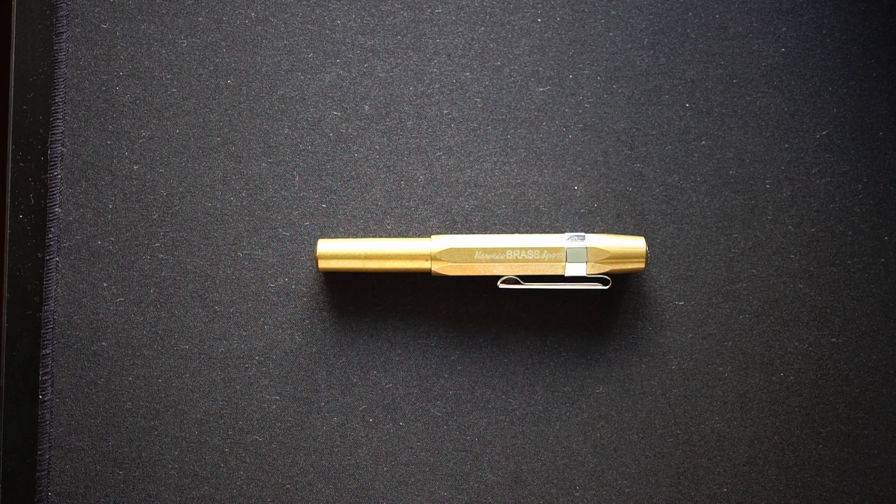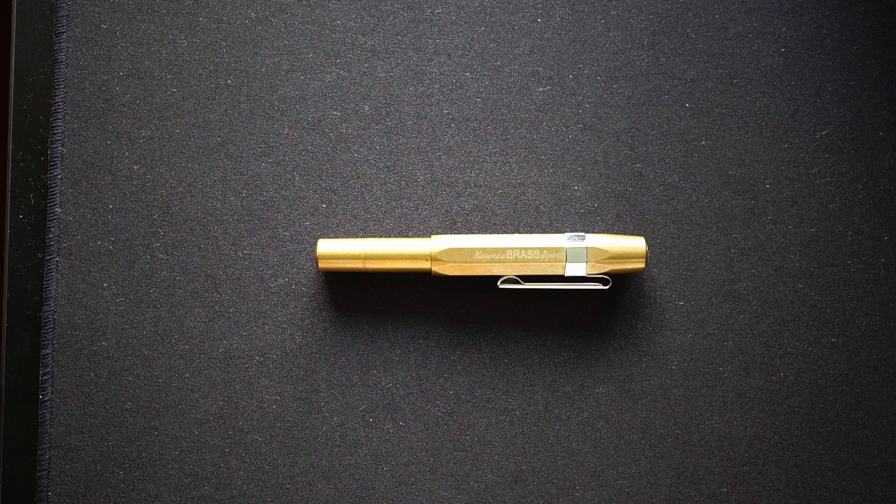Hello, hope everyone's doing good today. Today we're going to be looking at the Kaweco Brass Sport. I have to be honest, it was probably one of those pens which I should not have bought. I bought this pen at the end of last year, right when we were kind of in the middle of the COVID period, and not too sure when this COVID period is going to end.